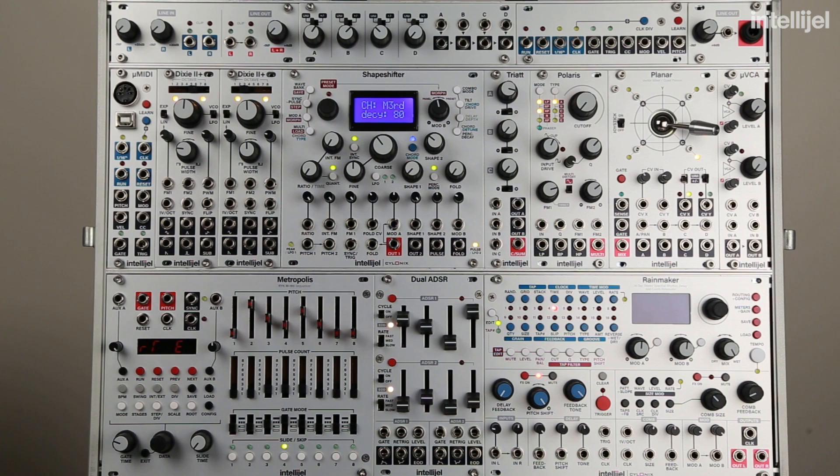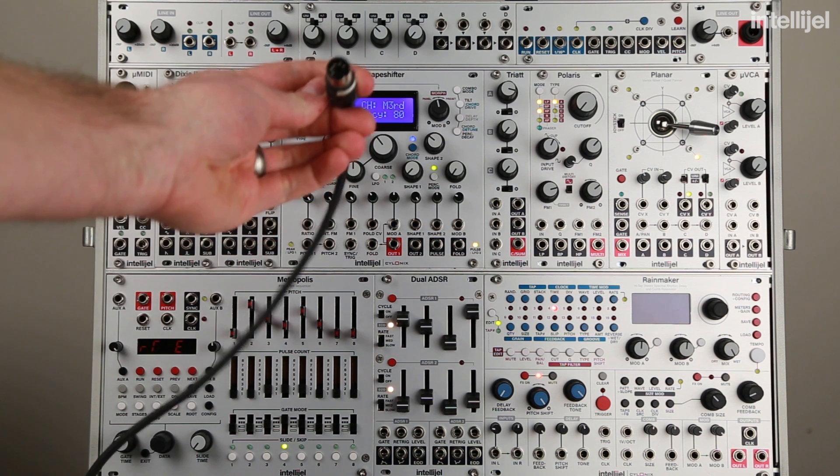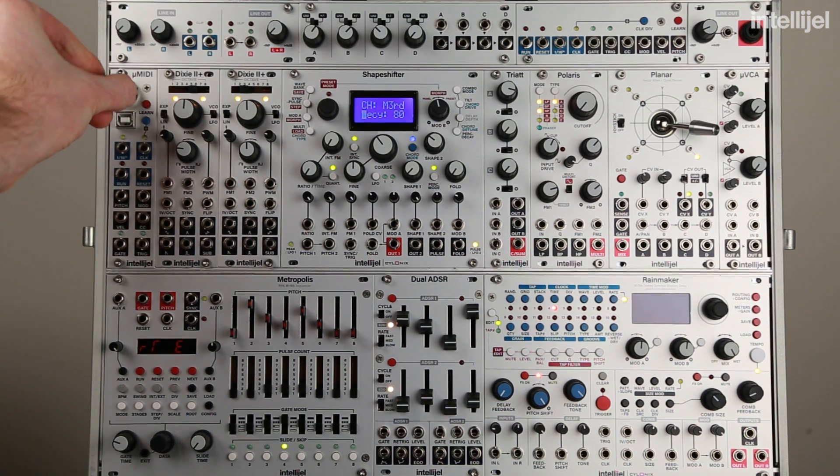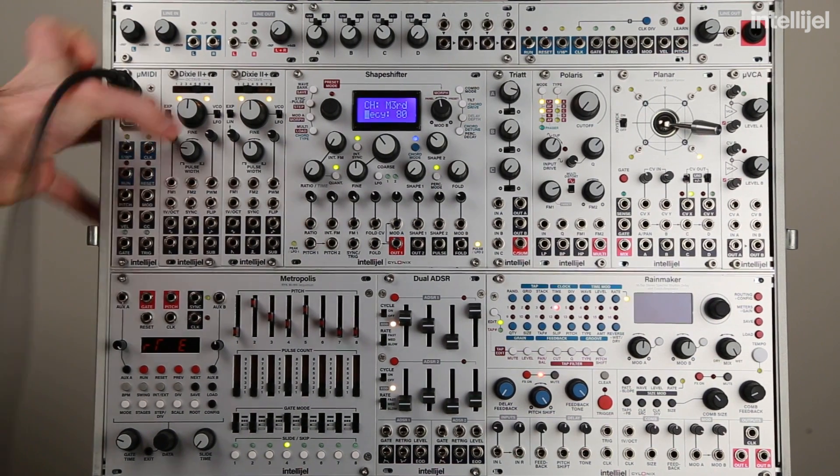Hey there. So if you want to connect your Micro MIDI to a synthesizer, drum machine, sequencer, or anything using a 5-pin MIDI connection, it's really quite straightforward. You just connect the 5-pin MIDI input in there.